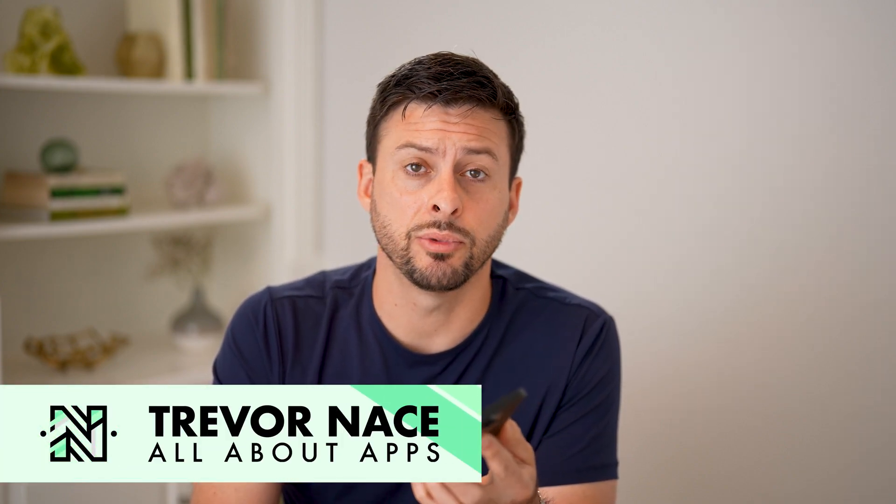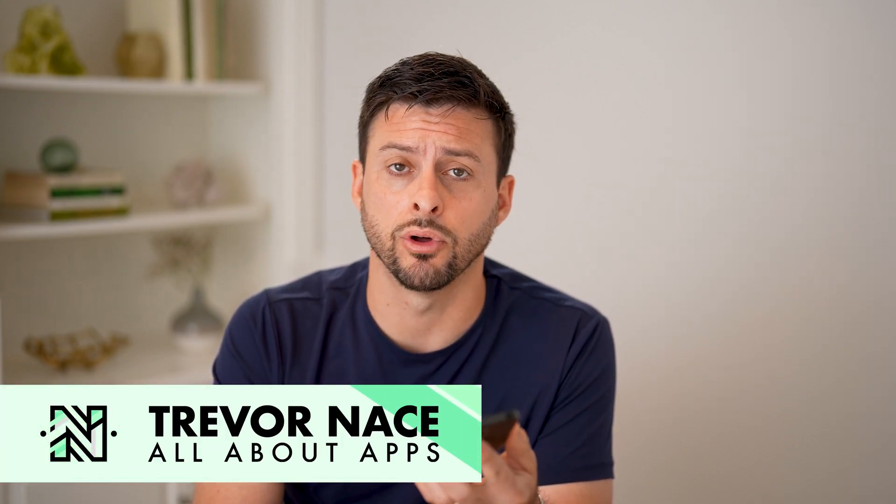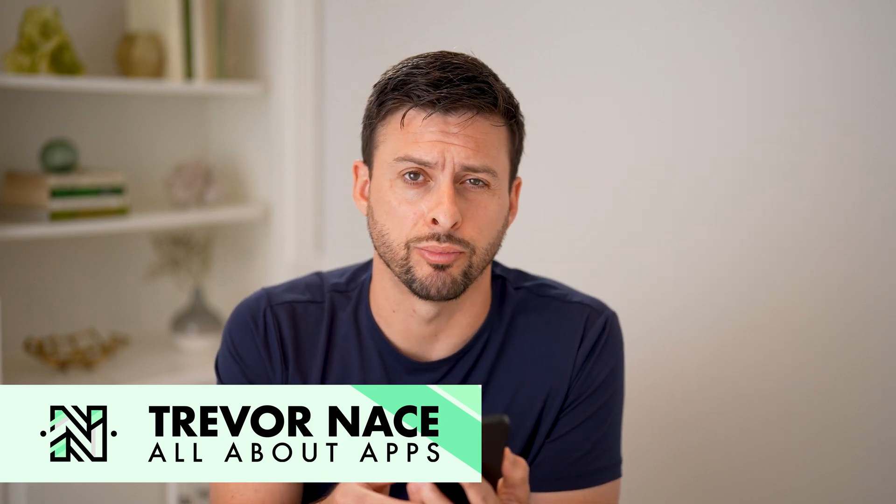Hey guys, Trevor here. In this video, I'm going to show you how to check your stress level on your iPhone. It's pretty quick and easy, so let's jump right in.